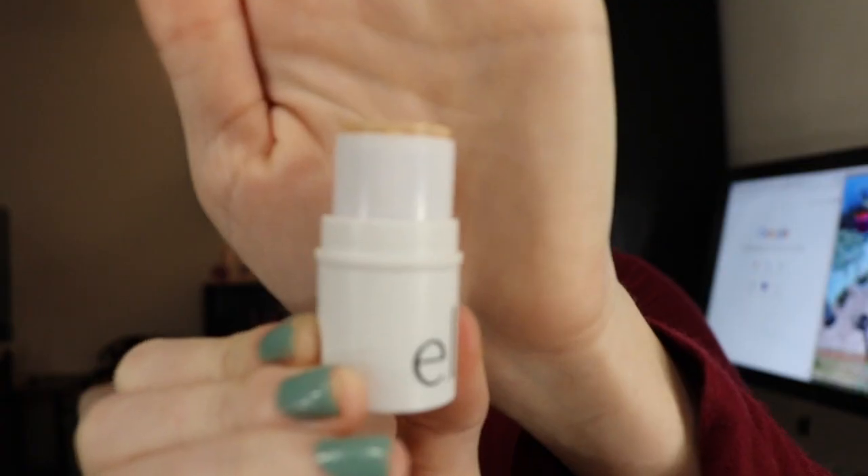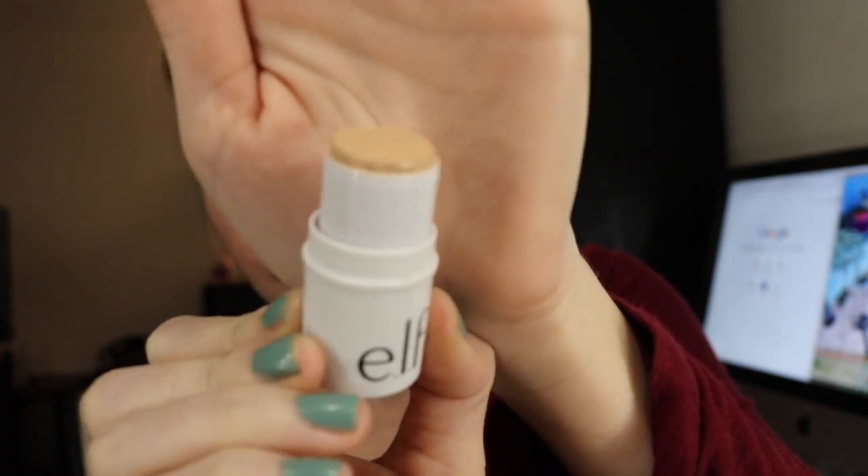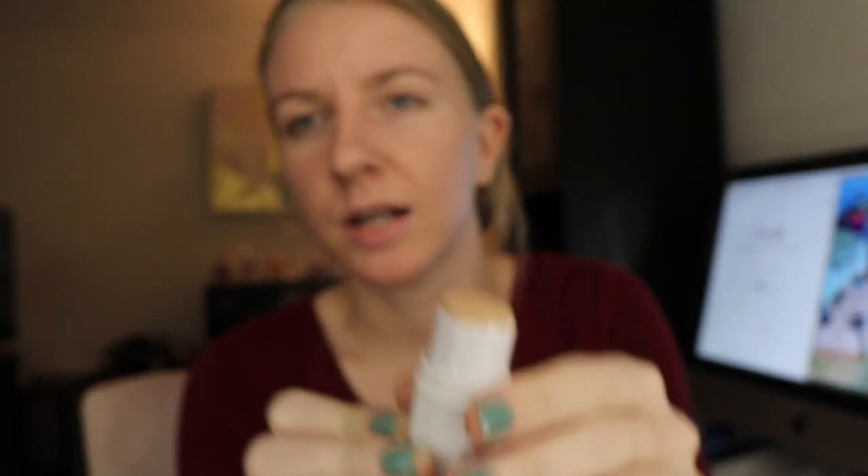This e.l.f. All Over Cover Stick — the part you're seeing up here is the plastic surrounding the product. So what I'm going to have to do for my next update is just dig in there with like a butter knife and use the rest of it. I could call it quits, but I know there's some more product in there that I want to use up.